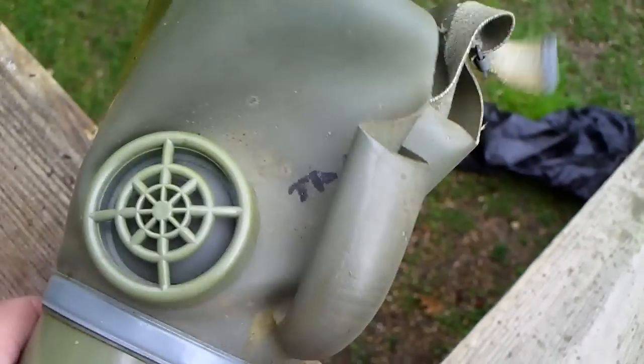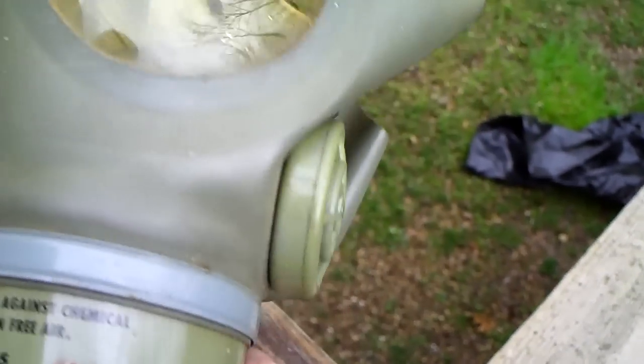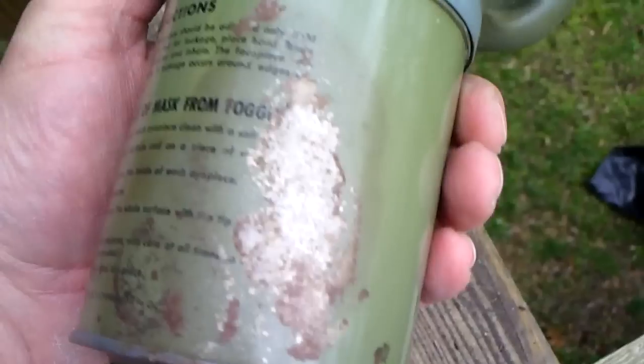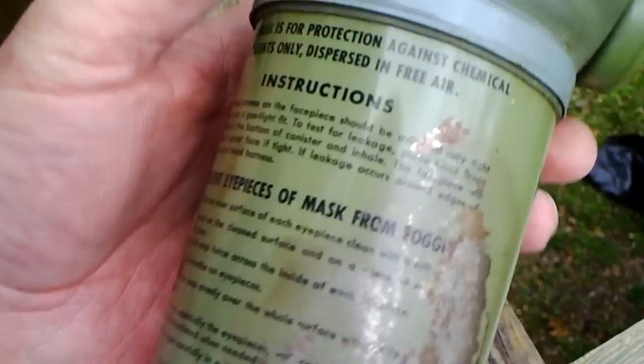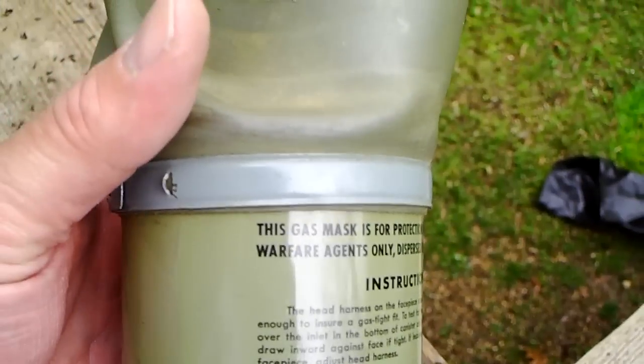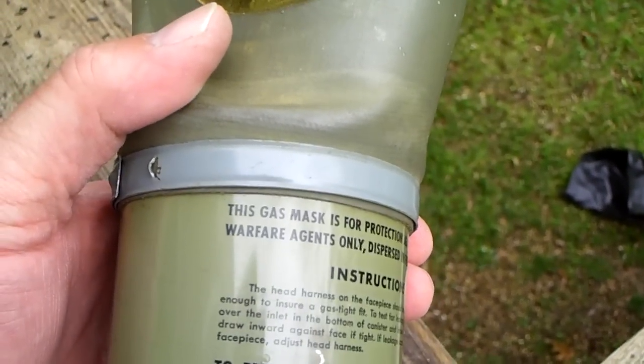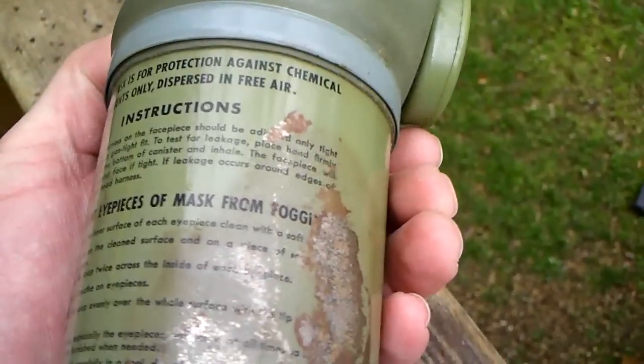TR-44 — I assume that's the year it was made. Too bad it's got a little bit of rust there, but overall not a bad piece for being over 70 years old.